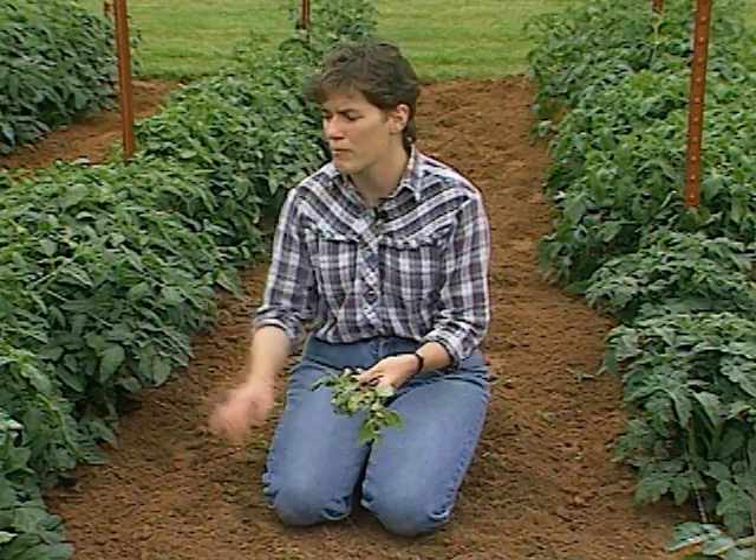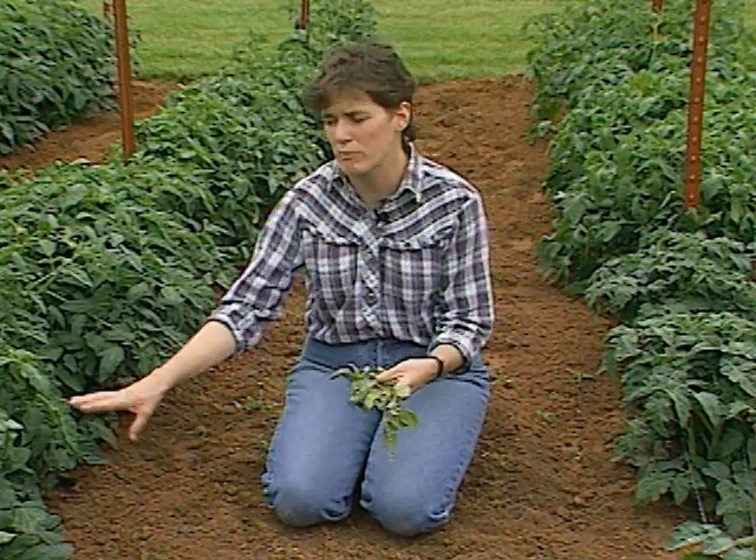Right now with tomatoes, not only do you need to mulch them and get them tied up, but it'd probably be a good time to side-dress them with a good general fertilizer. If they look pale, use a nitrogen fertilizer at no more than one tablespoon per plant, work it around the plant and into the soil, and that'll help keep them growing on through the season.